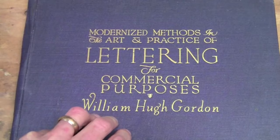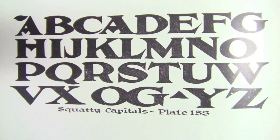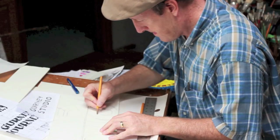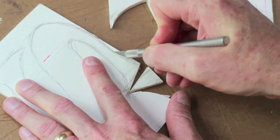I wanted to use this book as reference. This is a book on show card lettering by William Hugh Gordon. I like squatty capitals for the font. I used four inch tall foam core board — it's pretty big for lettering, so I'd need a large frame. Cutting them out with an exacto knife from foam core board, just free handing it.